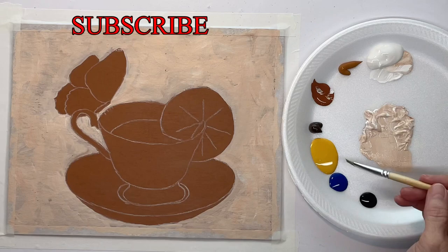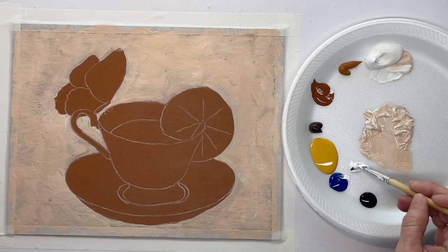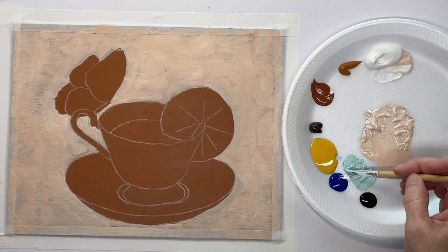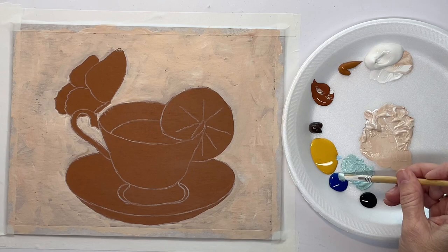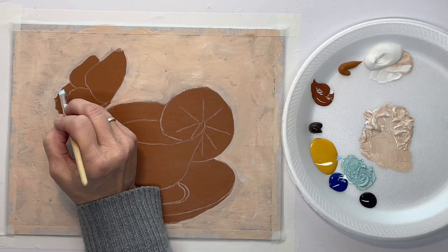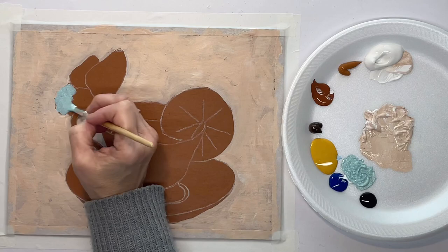What I want to do first is paint this background with a mixture of white and chestnut, and I'm just using a synthetic brush. Now I want to mix up a base color for my butterfly — I'll be putting other shades on top of it, but this is just the base color — and I'm just using a small synthetic brush.